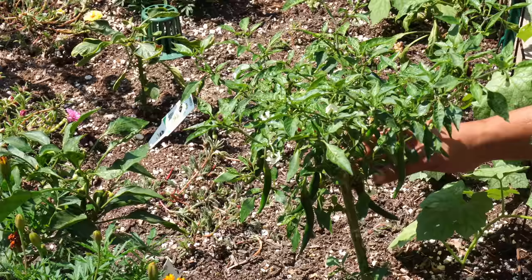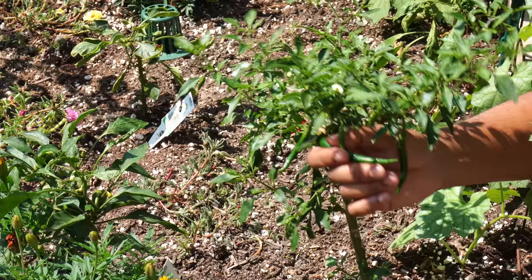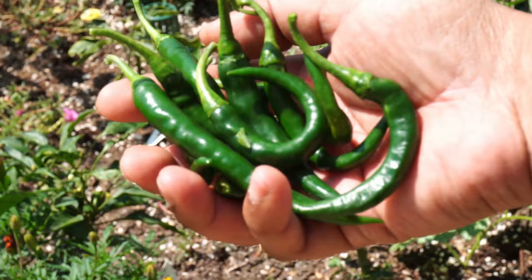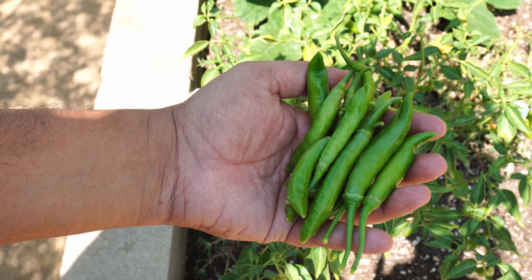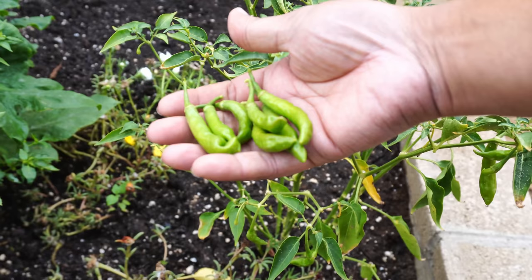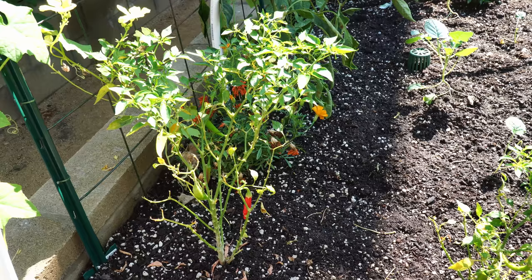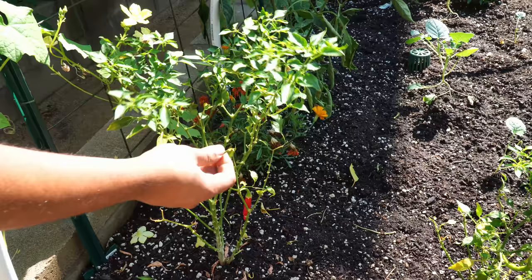Cayenne peppers — we also harvested a lot of hot cayenne peppers growing in our raised beds with a few plants. This is the heirloom variety I have been growing for many years. The peppers may look lighter green or darker green, but all in all this cayenne pepper variety produces a lot of flavorful peppers abundantly. I'll definitely be saving seeds for this pepper variety to grow in the future.